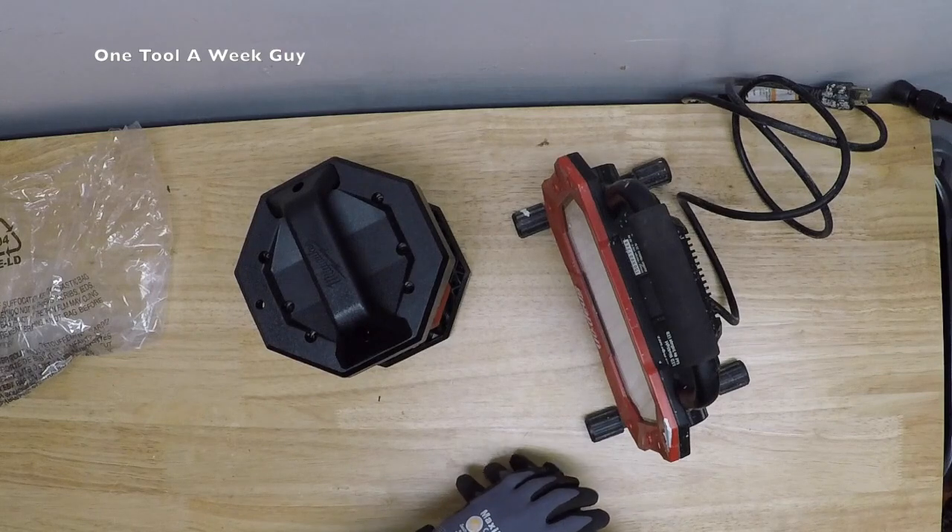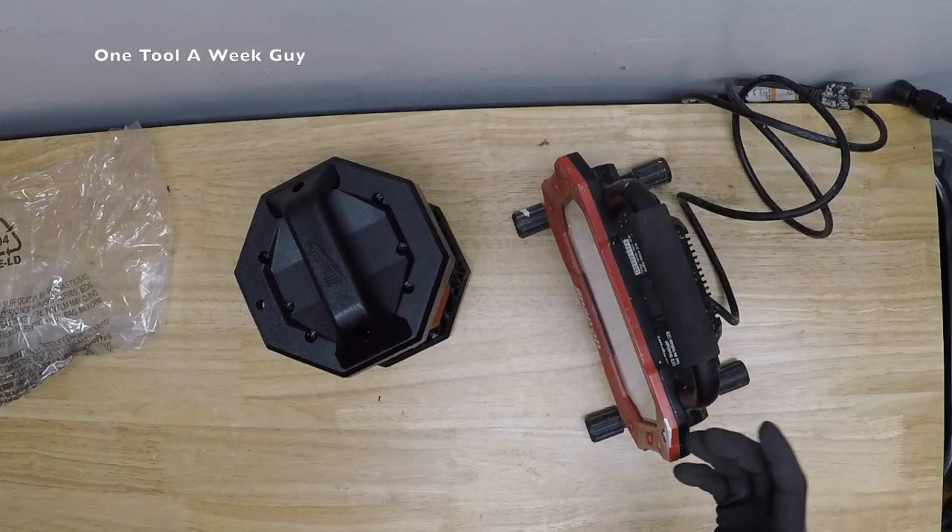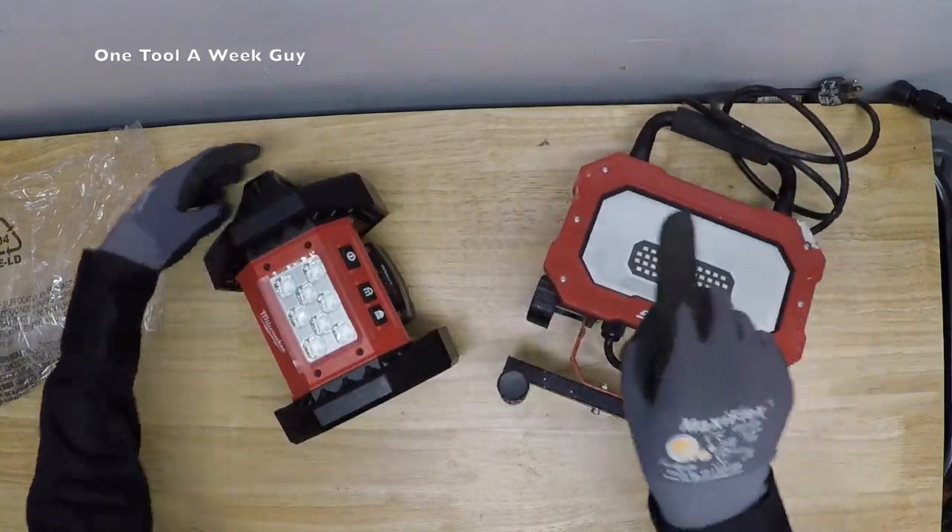Don't forget: once we reach 750 subscribers I'll be giving away the Capri Tools 3/8 socket set. Home Depot sells Capri Tools and one of our subscribers mentioned it's about $35 to $36 for the whole set, so it's still on sale. Thanks for watching!